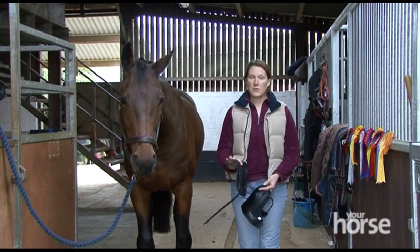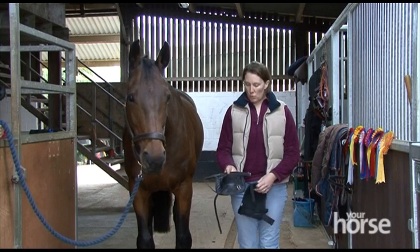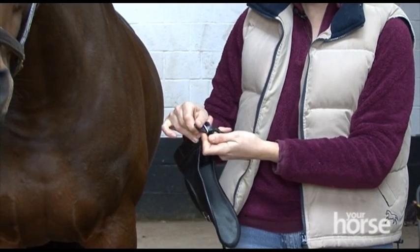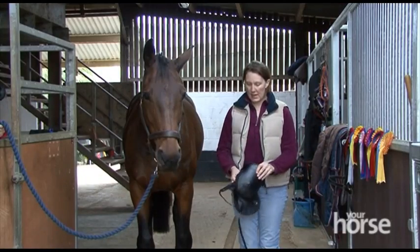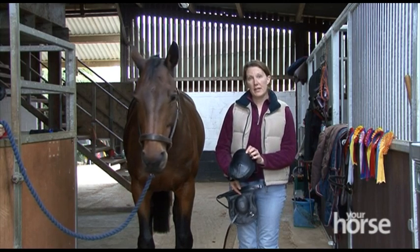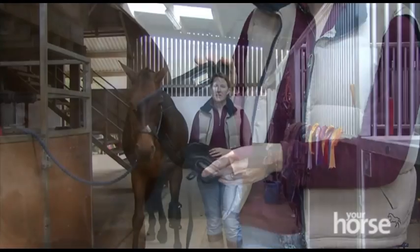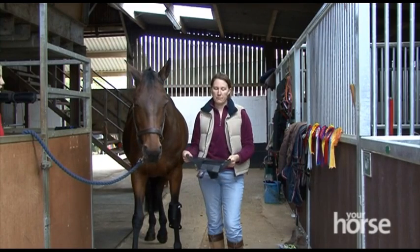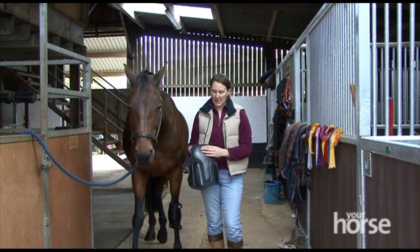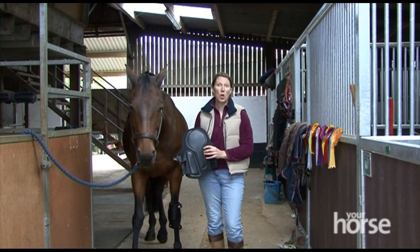Traditionally leather knee boots were probably more commonly used. We have one of them here which are usually fastened by buckles, but as materials have developed there are now neoprene ones available which are probably a little bit softer, easier to care for but do just as good a job. These boots from Westrop incorporate a knee boot that will obviously protect your horse's knee area and also a brushing boot in one, so you're basically getting two boots in one.